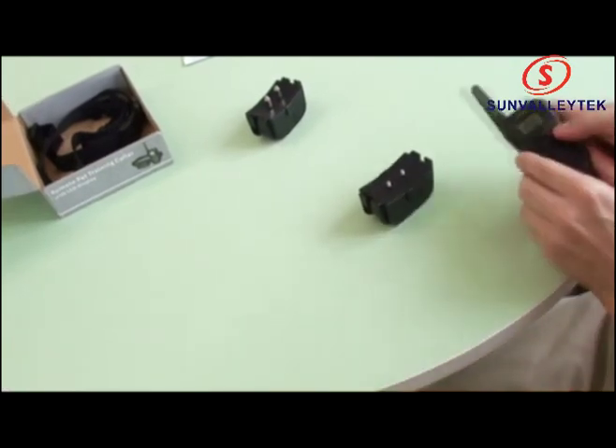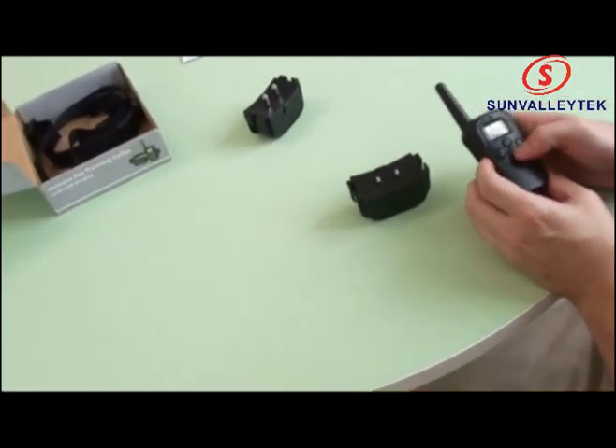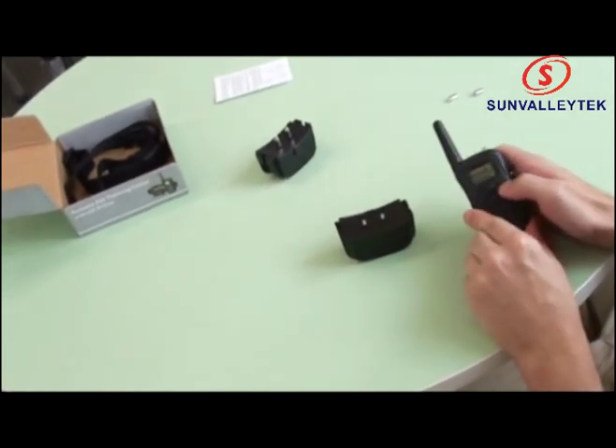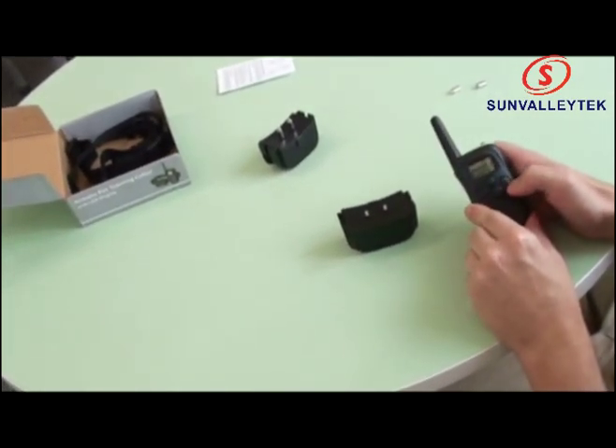There we go — watch again. Let's change mode, let's change to the sound mode. Let's take a listen — there you go.